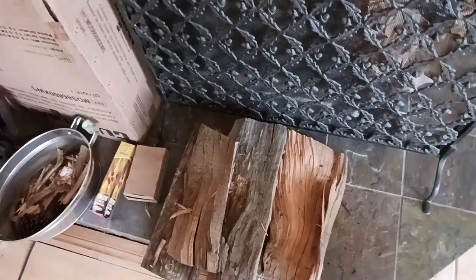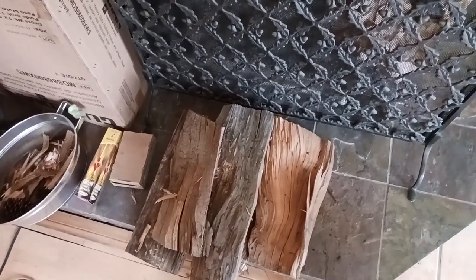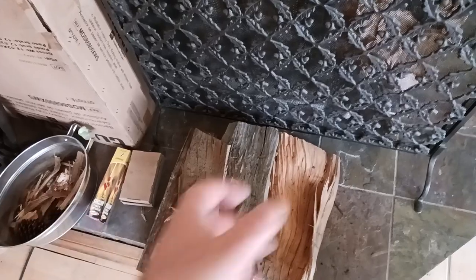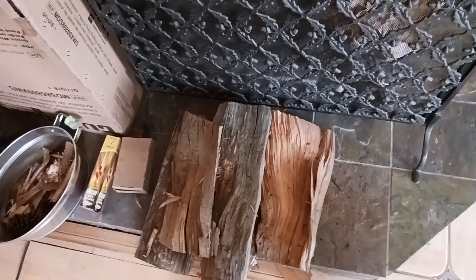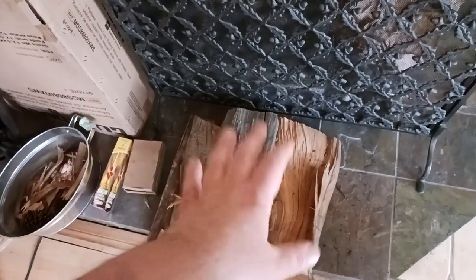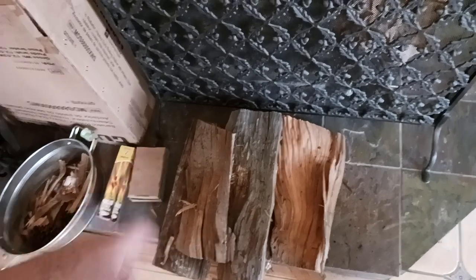Depending on what part of the country or world you're in, you'll know that this wood is less dense, it's lighter — this is what you want to use to get your fire going. Then the wood in your region, whether that's hickory, cherry, or whatever, is going to be more dense. That's what gives you that longer sustained fire. In my case here in Southern California, the pine is to get the fire started, the oak is to keep the fire sustained.